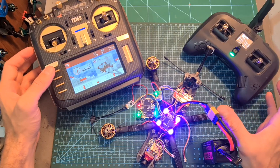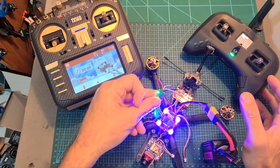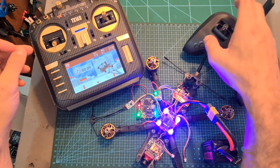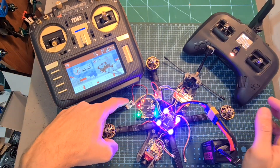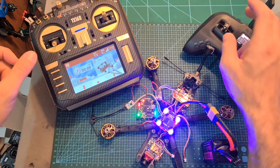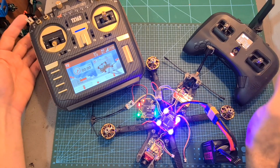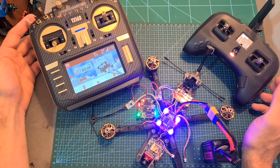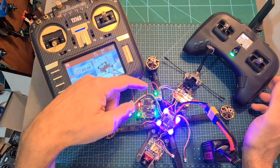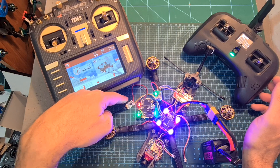Now as you can see the quadcopter and both radio systems are powered up. The Crossfire Nano receiver is turned on but the Tracer Nano receiver is turned off, and after flipping this auxiliary switch the Tracer Nano is turned on and the Crossfire Nano is turned off. Now let's reverse the process — I'm going to click this auxiliary switch on the Tango 2 and flip the switch on the TX16S. So again now the Crossfire Nano receiver is turned on and the Tracer Nano receiver is turned off.